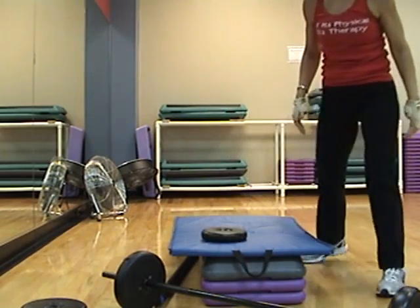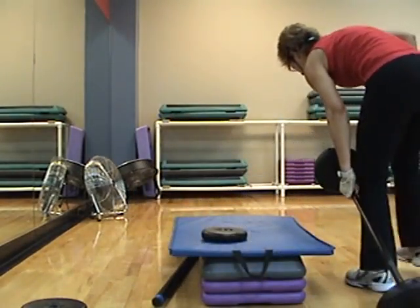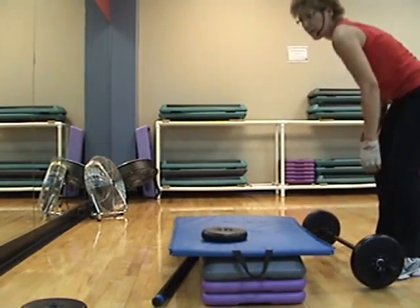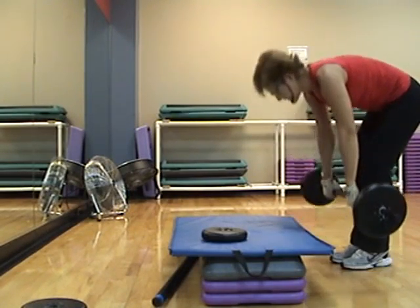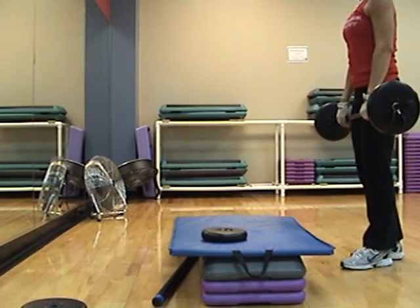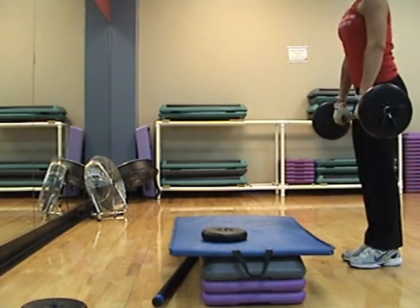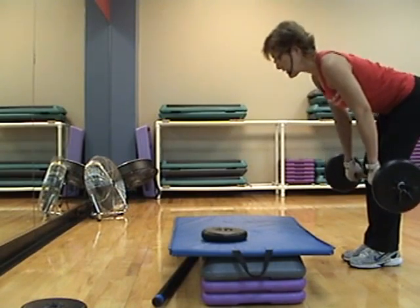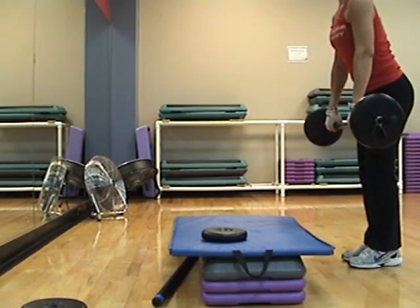Next step — standing back. Keep your medium weight bar, medium weight only. Stand up. Overhand grip, hands are just outside your thighs. Dead lift. Down, two, up, two, down, two, up, two. Up, two. Up right row.